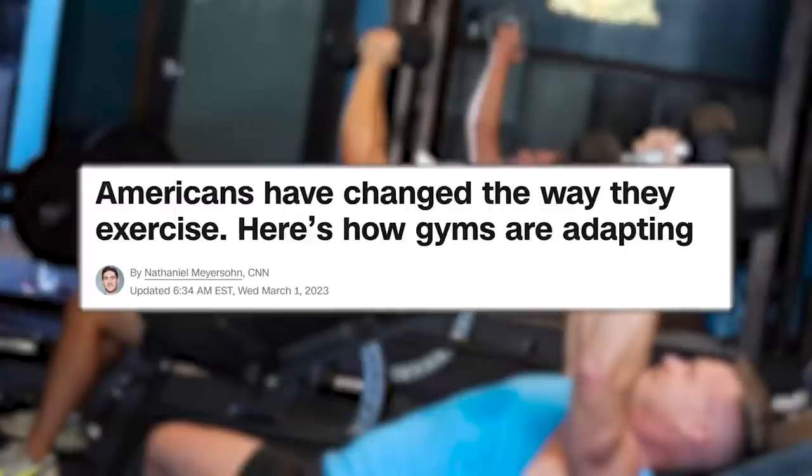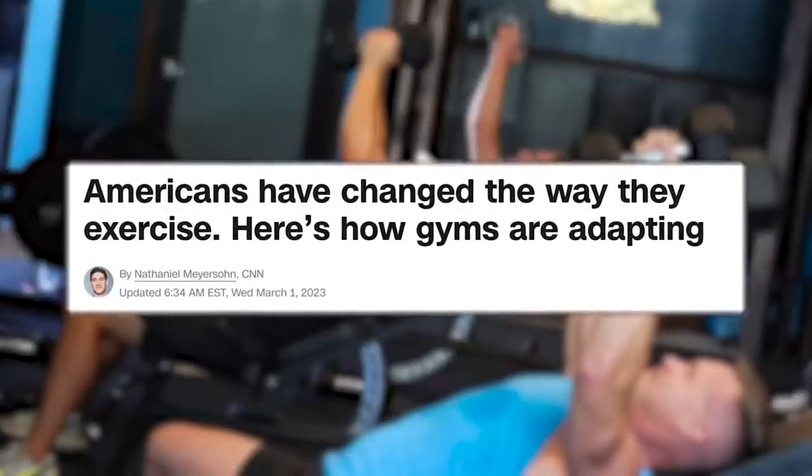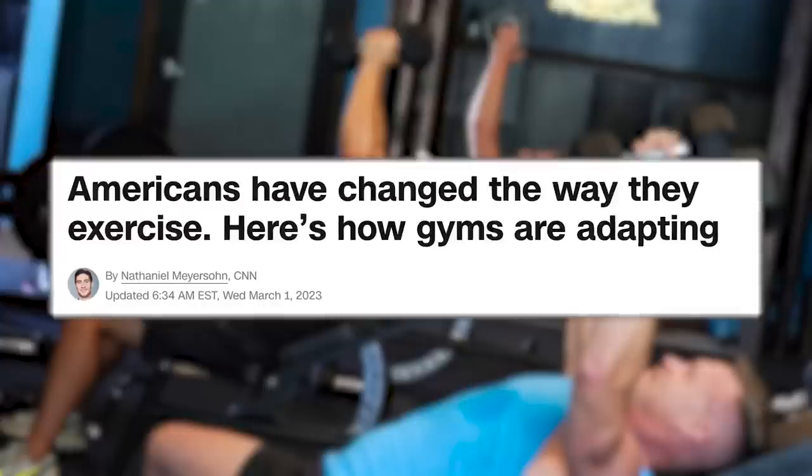Speaking of strength training, I just read the most awesome mainstream news article on gyms — on CNN Business. Nobody can call fitness trends like we can. The title is 'Americans Have Changed the Way They Exercise — Here's How Gyms Are Adapting.' These big-box everyday gyms like Planet Fitness and 24 Hour Fitness are investing and shifting the equipment they're buying from cardio to strength training. Strength training has been the most popular exercise class booked during the last two years on ClassPass.